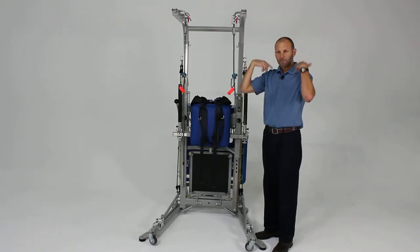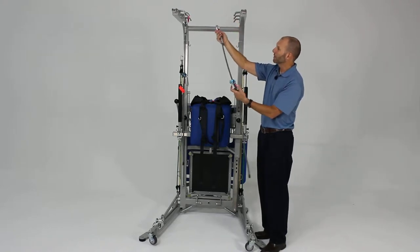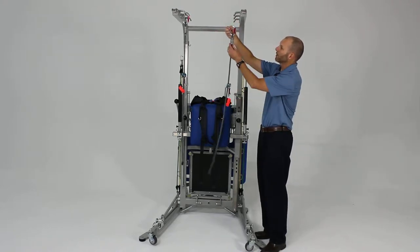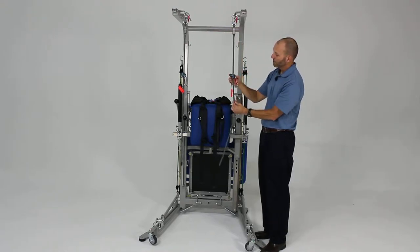You just want those to be straight in line with their shoulders. What it consists of here is two carabiners. The first carabiner goes to the top — there's a swage here — and you're going to clip that in.